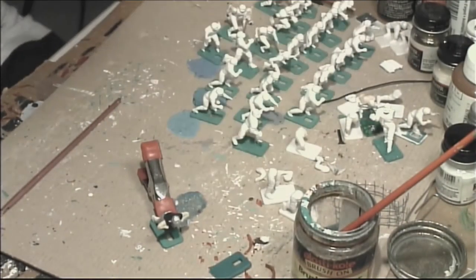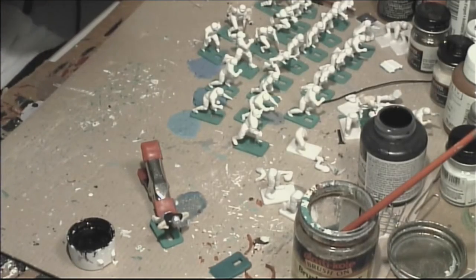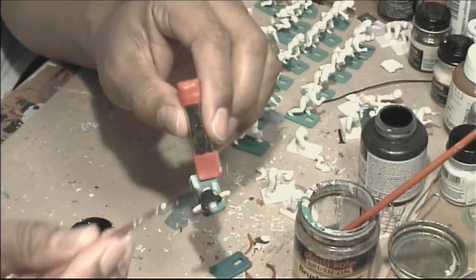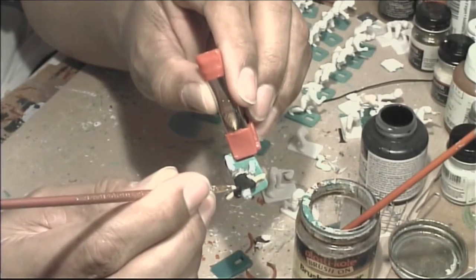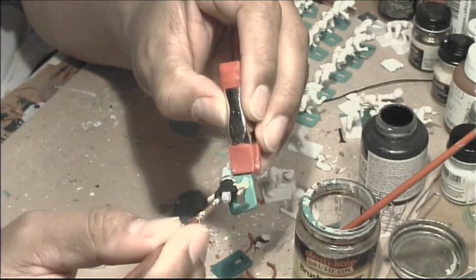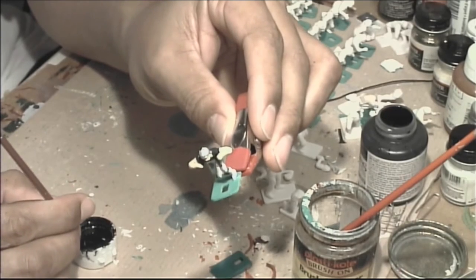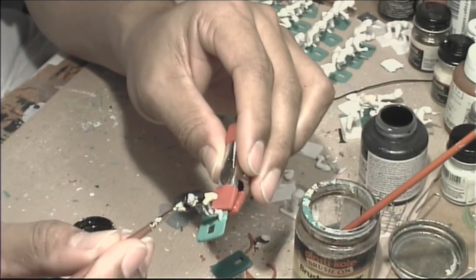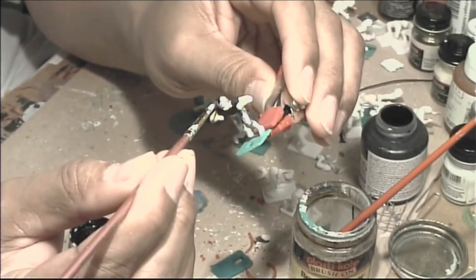Let me get my Liquitex Glossy out and put a stripe on this Raiders helmet. I have to situate myself so I can keep the figure in the camera but at the same time not mess up this stripe, so bear with me. I'm going to keep my brush in the middle and do a little bit at a time.